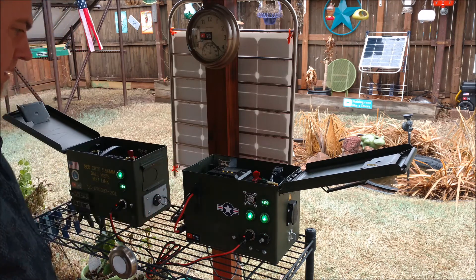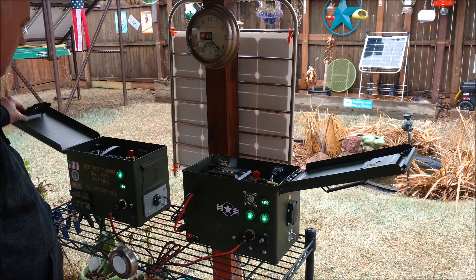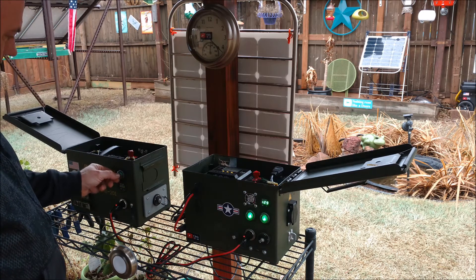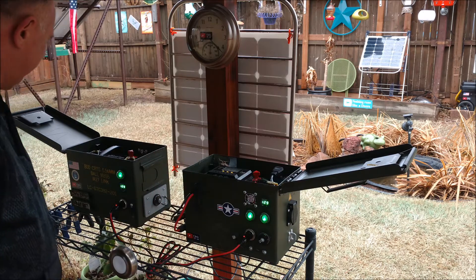I've got a 100 watt solar panel sitting out there with a 50 watt 12 volt panel paralleled in, and there's still extra power there. Yeah, it's working out good.